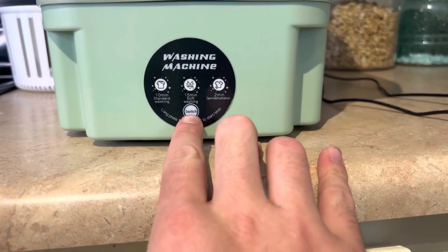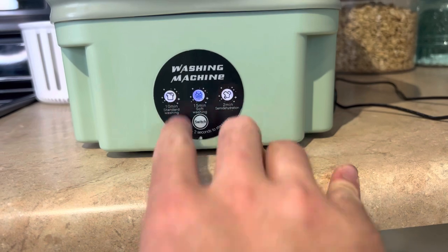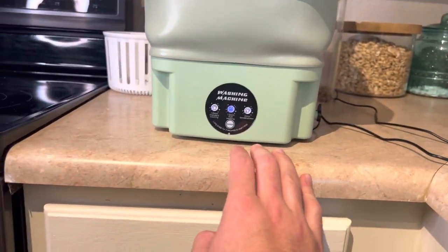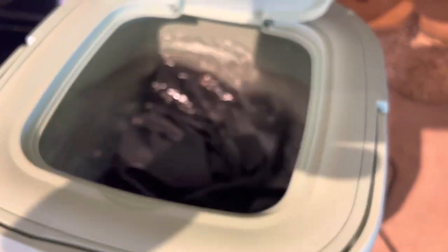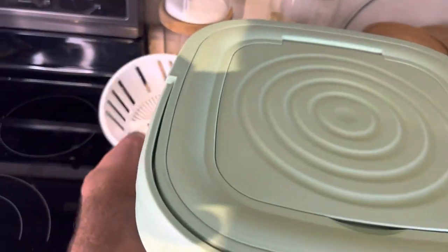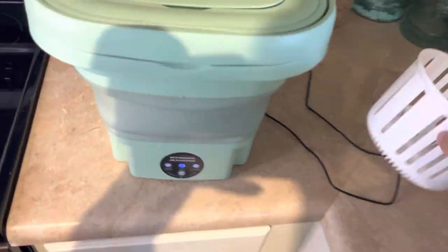Okie dokie. To start, we just long press. It should run for about 15 minutes. It is actually spinning everything around in there. Without this basket, your clothes will still spin around — that little thing in the bottom spins them quite nicely.